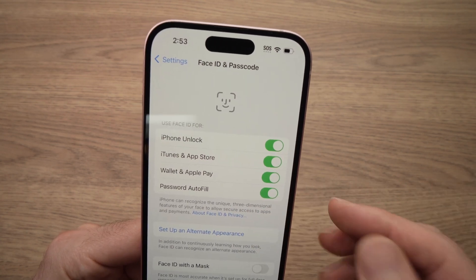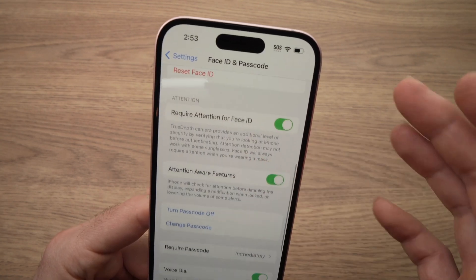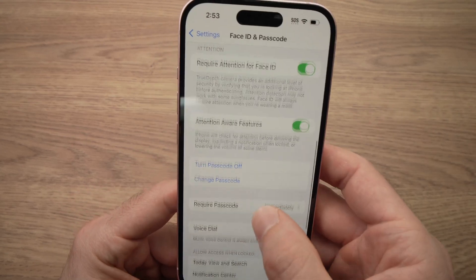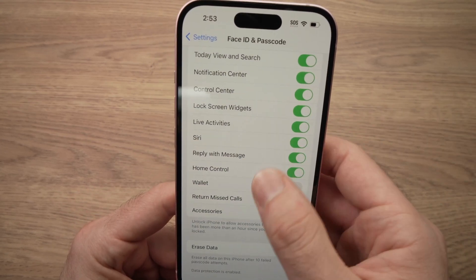Maybe you don't want one of these, so you can uncheck right away. There are other options here that are not, in my opinion, that important, but you can check them out and check and uncheck as needed.